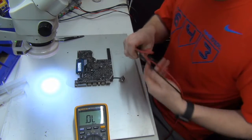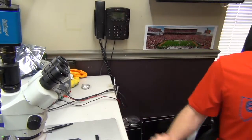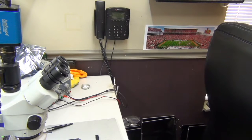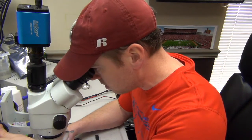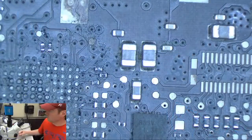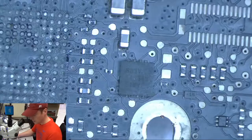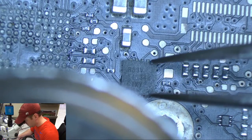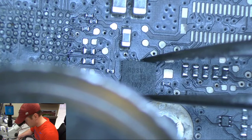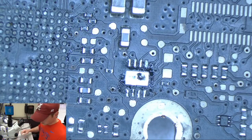Now I just need to replace that SMC reset chip. Let me get a tester board or a donor board to pull that part from. Here's our part that we're going to pull from this board — let's go ahead and pull that.